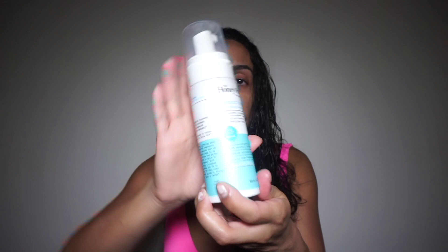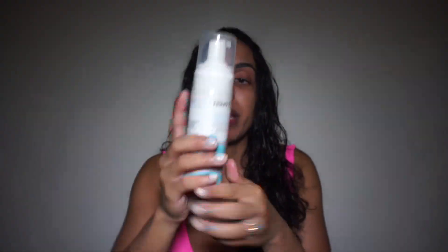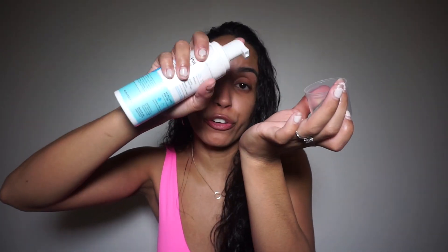This is the Honeypot feminine wash — it's a foam, and I basically use it daily to wash down there. I also have this bottle I bought at the 99 cent store. What you do is fill it up with water, do one or two pumps of the foaming wash, sit on the toilet, wash yourself, and then spray yourself down with water. This is a great way to ensure that you're 100% clean.